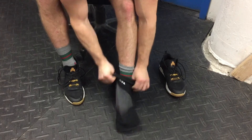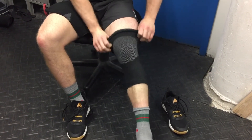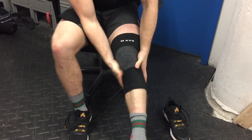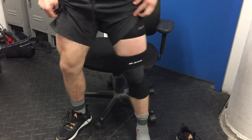Simply slide it over the foot — it's very flexible, easy to put on. You're going to put the gray, lighter version over the knee cap, find your fit, and there you go.